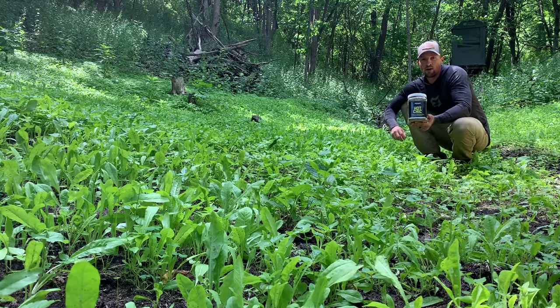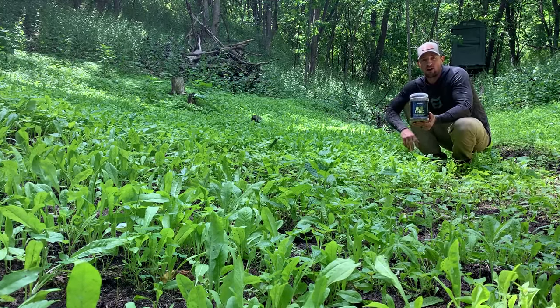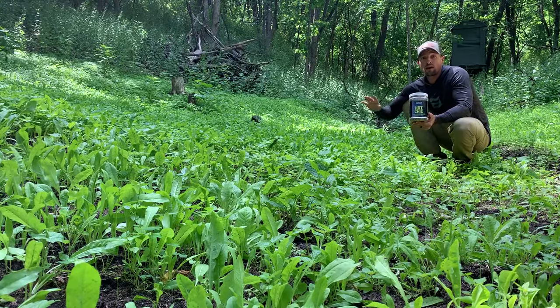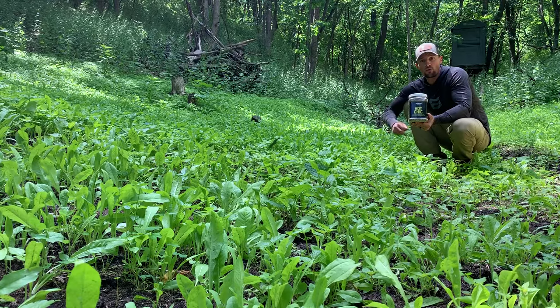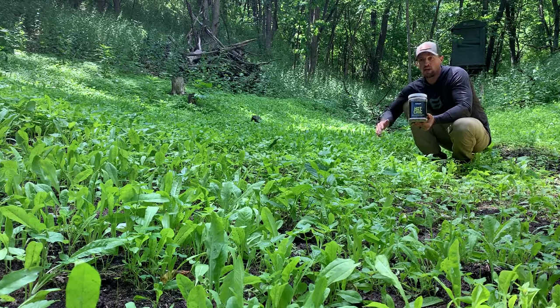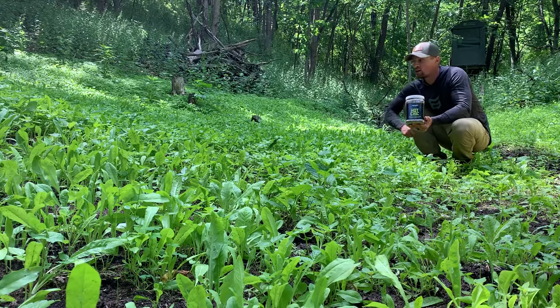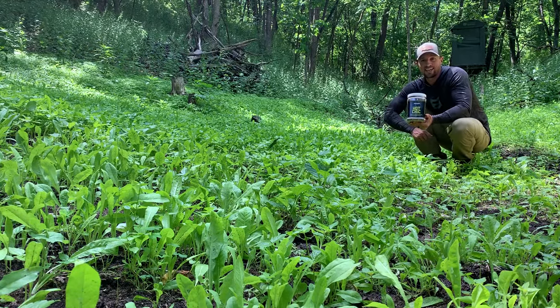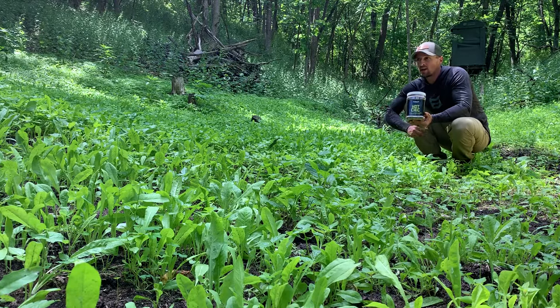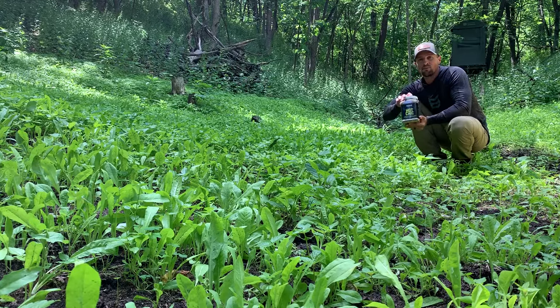Couldn't get equipment to it. Earlier this spring in May, my dad and I raked it up with a steel garden rake. Threw the Hot Chick down, which is a variety of chicory, a variety of red and white clover that are super shade tolerant, super pH tolerant, high in protein. Perennials are going to come back year after year. We just roughed it up, got rid of all the leaves and debris, and I put some 10-10-10.